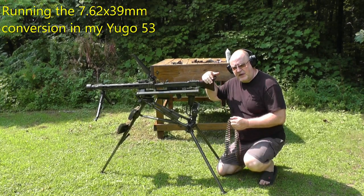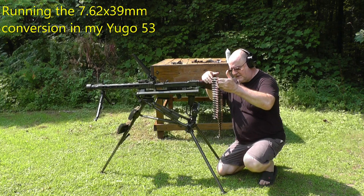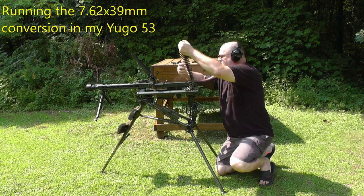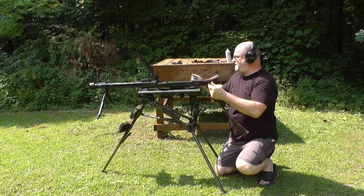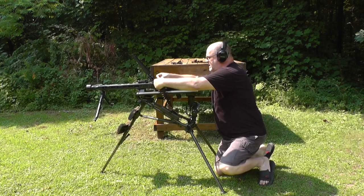This is the .39 conversion in my Hugo 53. I found some more lacquer-coated .39 rounds. We're going to test it out and see what kind of reliability we get.